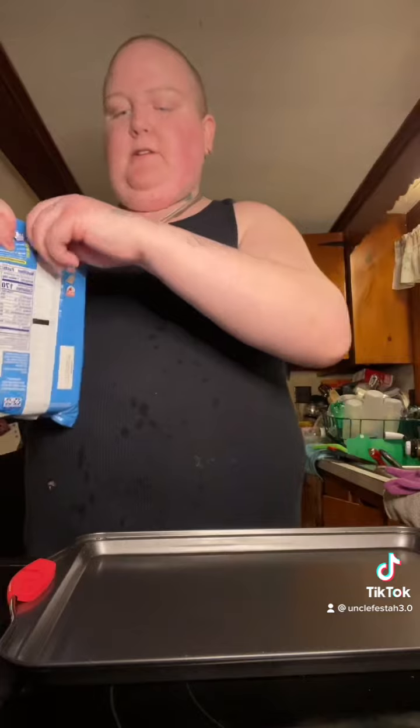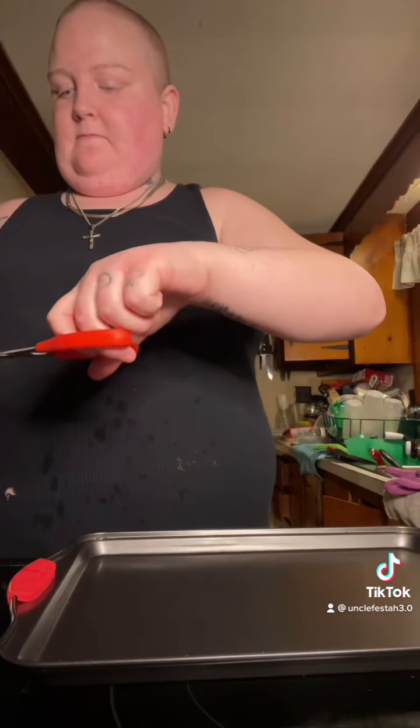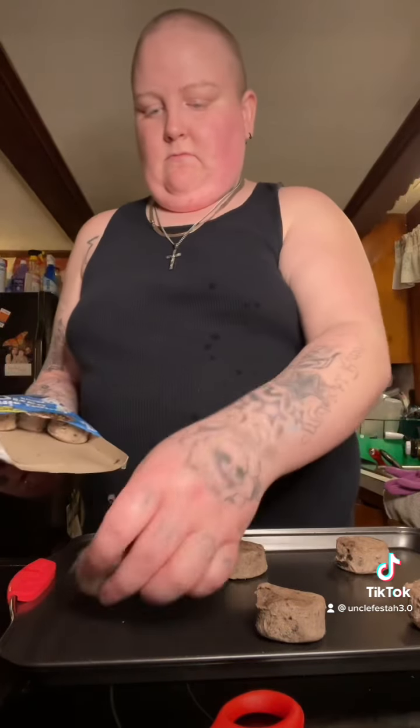I'm putting the Oreo ones on — my husband really wanted them. I don't think they sound that good. I'm only going to make half because they're really big cookies and really only him and my son will eat them. I'll save the rest because these are the ones you can eat out of the packaging — my husband likes to just eat the raw cookie dough.